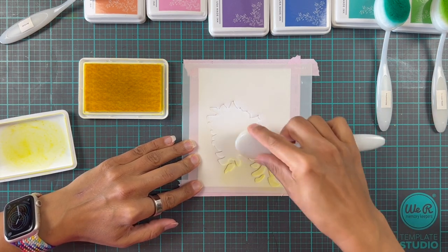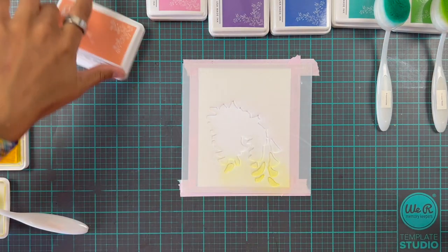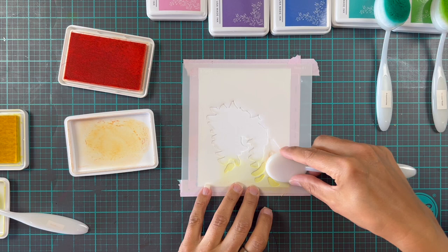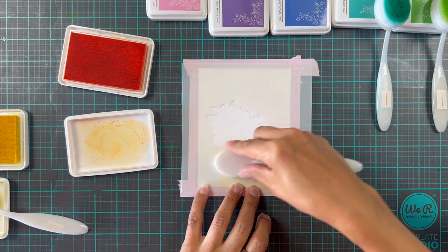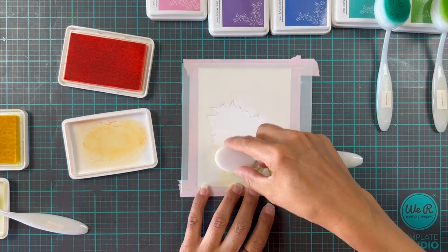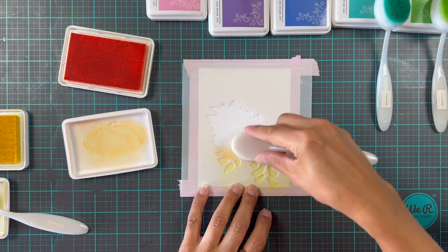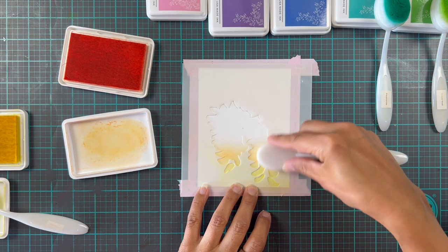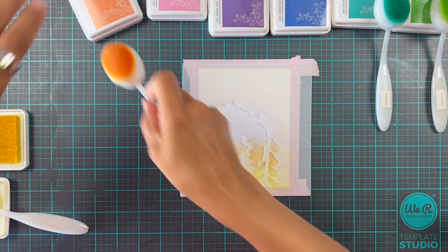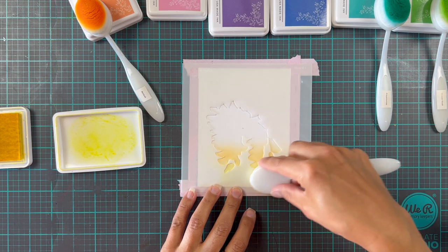We're going to go very lightly up into where the apricot is going to go so you get a really nice blend. Don't put the yellow away right away — we're going to go in with our apricot and start with whatever ink is left on the lid and do a soft blend over that yellow. By doing it this way you will avoid harsh lines. This is a great tip if you're a newbie to ink blending — it will save you frustration. Then we go back in with a little bit more yellow, tap off the excess on the lid, and gently go over that area again.